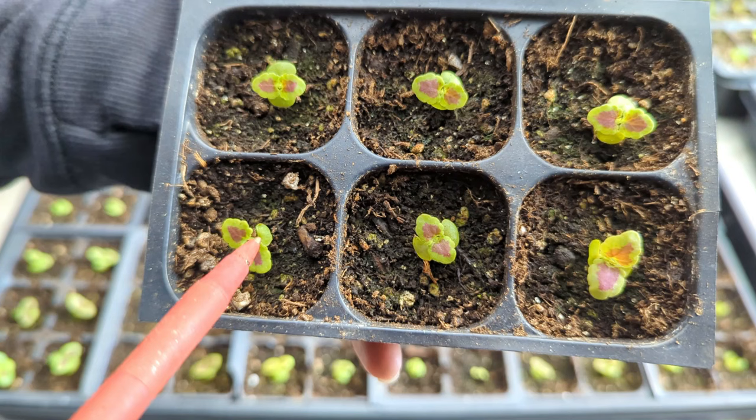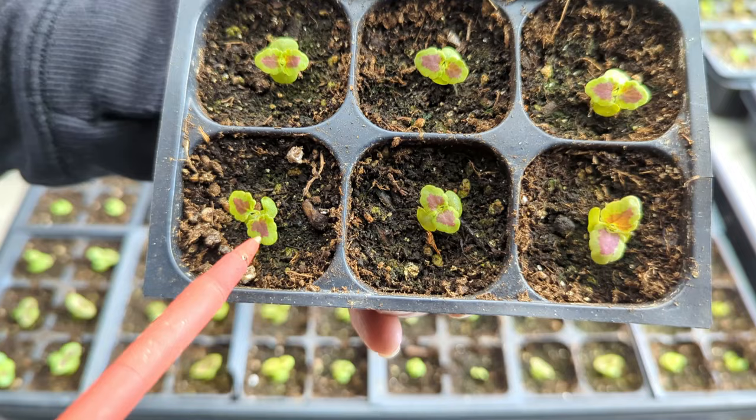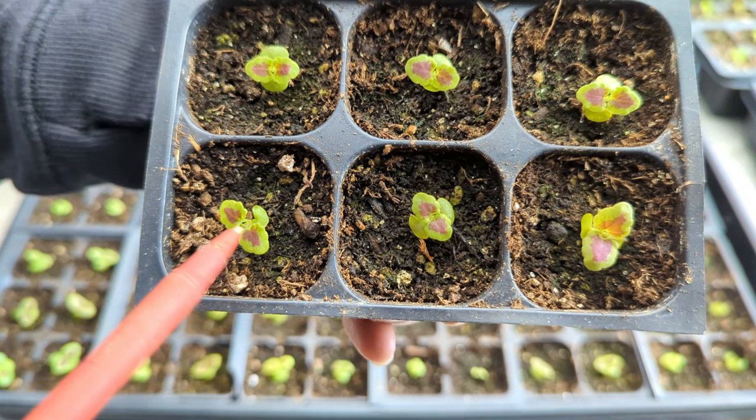That first set of leaves are called the cotyledons. At that point I don't give any fertilizer to the plants. But once the first true set of leaves appear — which are these little red-colored leaves in this case — that's when I start giving all my plants their fertilizer, as soon as I see the first set of true leaves.